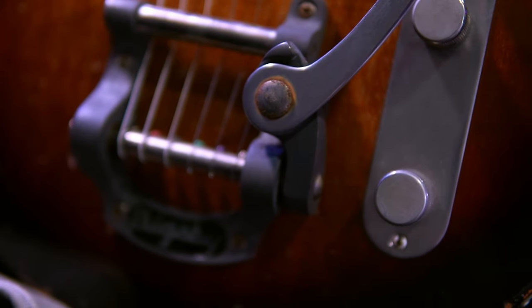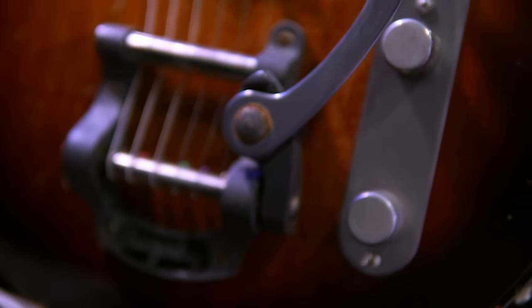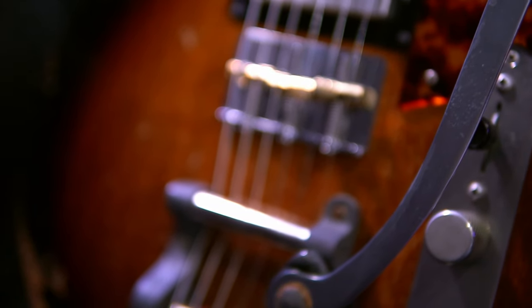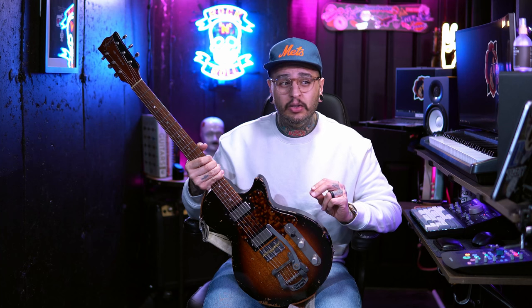The next type of trem we're going to talk about is the Bigsby. It's no secret that of the three, this one is probably my favorite. I've pretty much Bigsby'd every guitar that I've owned that didn't already have one — that includes Les Pauls, this Fano, all of my Telecasters. One of the reasons why I love them so much is because they are extremely subtle and very forgiving, meaning you can whammy your heart away and it won't be as nauseating to listen to. I think it happens to be one of the more musical of all the tremolos that exist, especially when it's set up correctly.